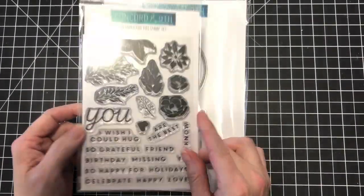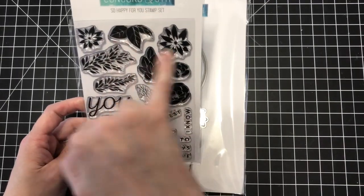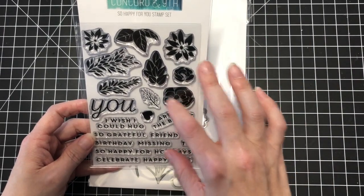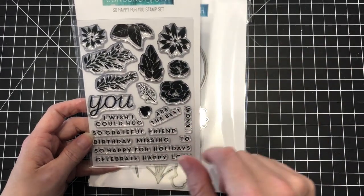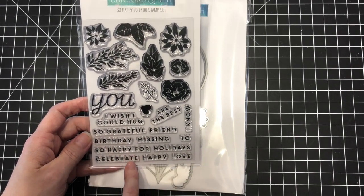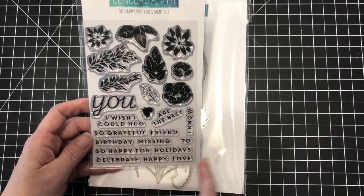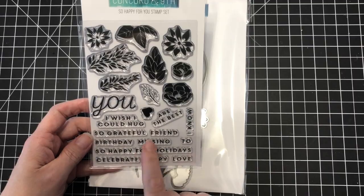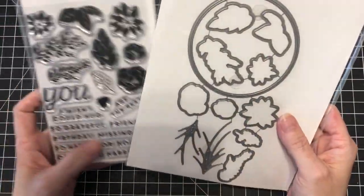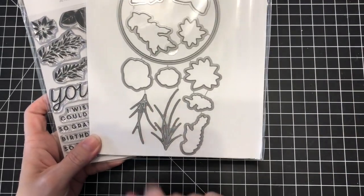Then I got the So Happy for You stamp set. I like it because it has solid color flowers which you can stamp out, then add highlights with colored pencils or Copics if you want. I like the sentiments too: 'I Wish I Could Hug You,' 'So Grateful,' 'Birthday,' 'So Happy for,' 'Holidays,' 'Friend,' 'Missing' — a lot of great sentiments in a really simple font. It also has matching dies and some supplemental dies with greenery images, which I thought was really cool.